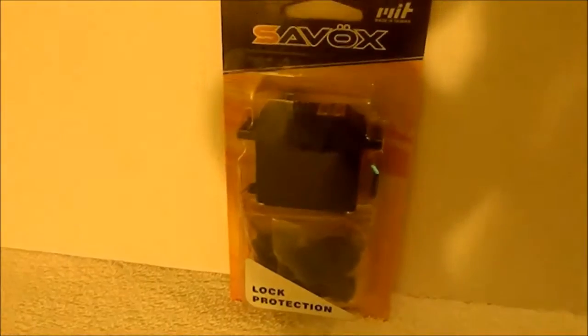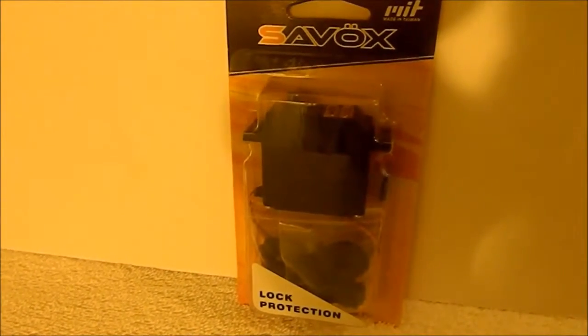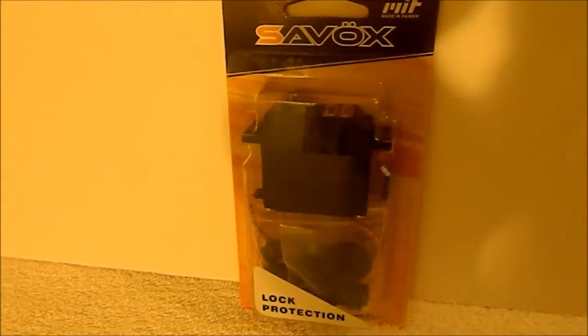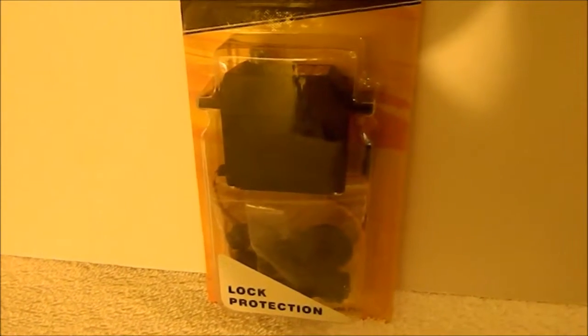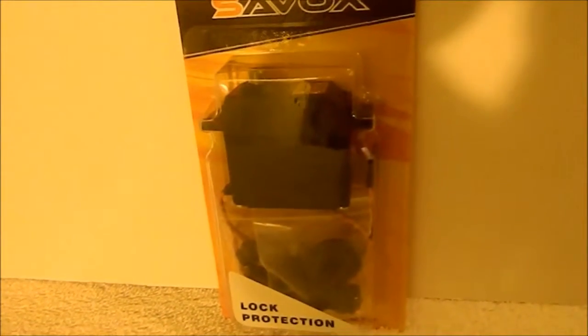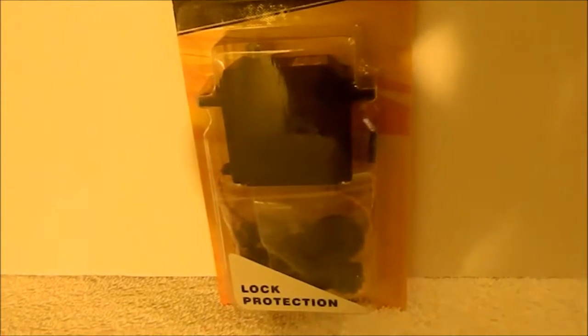Hey everybody, XtremeRC here bringing you my next video — another unboxing, another upgrade for my DEX210. It is a Savox 0252MG Titanium Geared Servo. Picked it up for $43 or $44, something like that on A-Main.